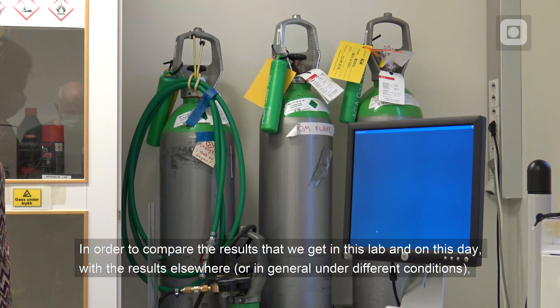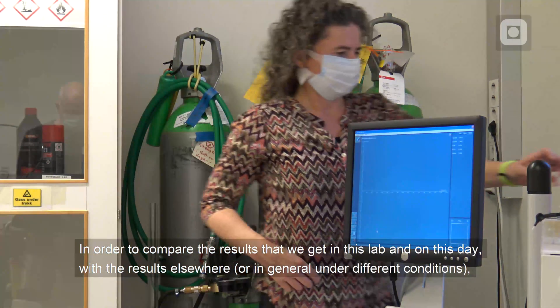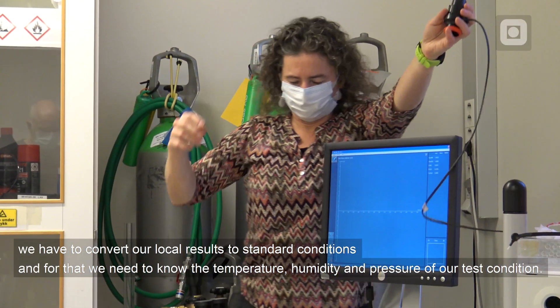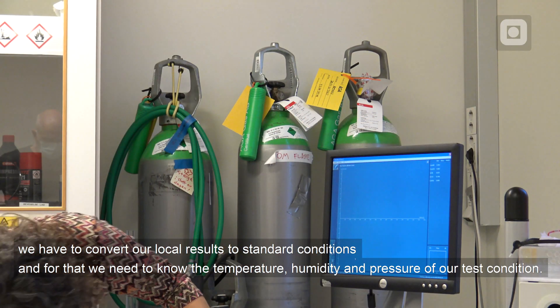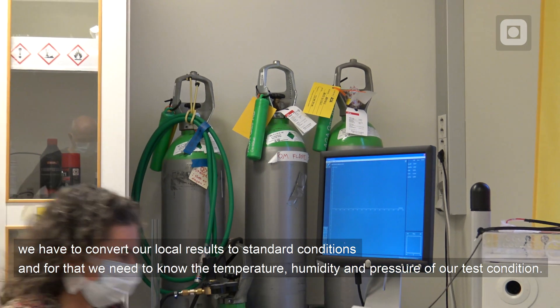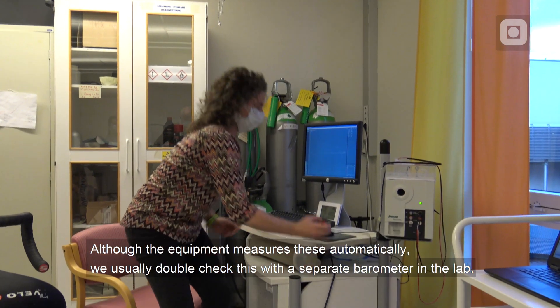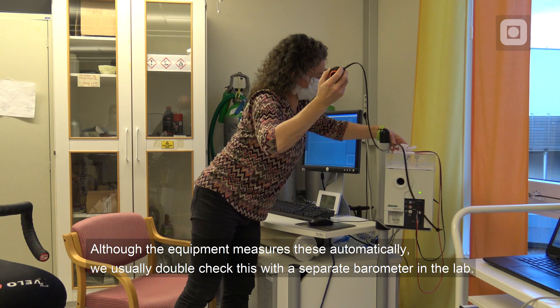In order to compare the results that we get in this lab and on this day with results elsewhere, or generally under different conditions, we have to convert our local results to standard conditions. For that we need to know the temperature, humidity and pressure of our test condition. Although the equipment measures these automatically, we usually double check with a separate barometer in the lab.